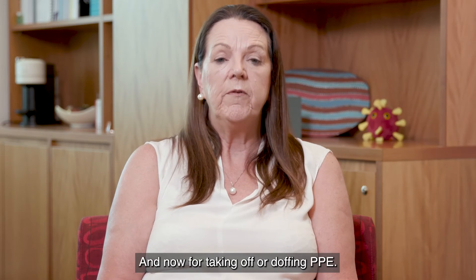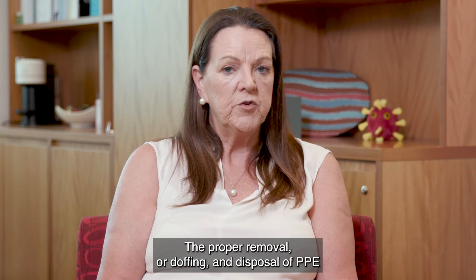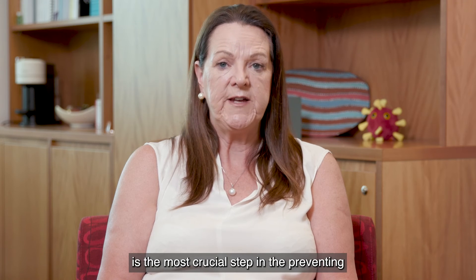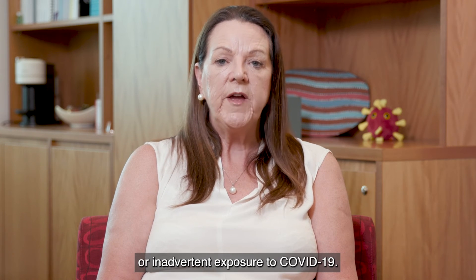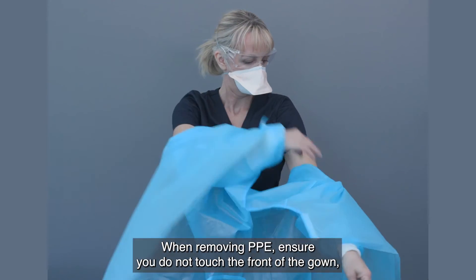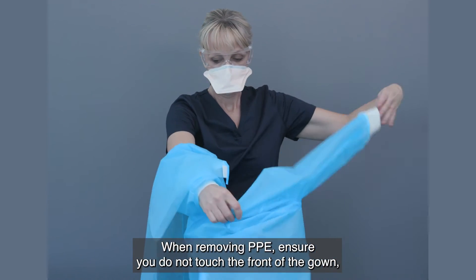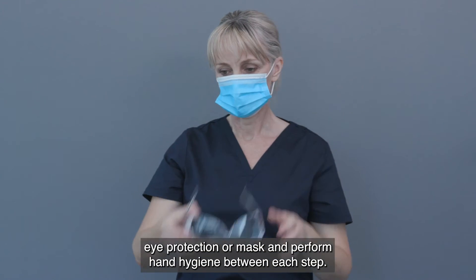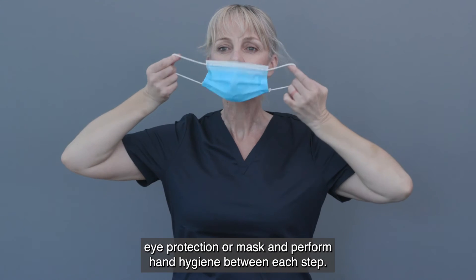And now for taking off, or doffing, PPE. The proper removal and disposal of PPE is the most crucial step in preventing inadvertent exposure to COVID-19. When removing PPE, ensure you do not touch the front of the gown, eye protection or mask, and perform hand hygiene between each step.